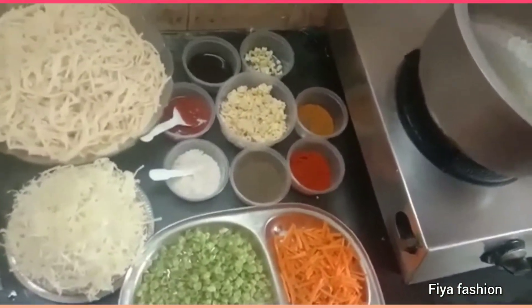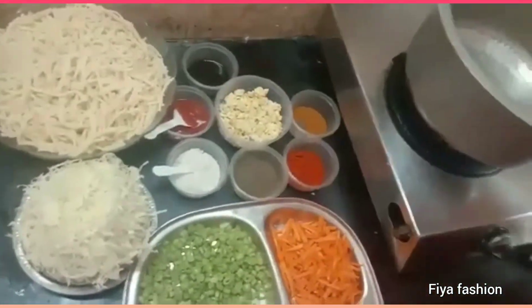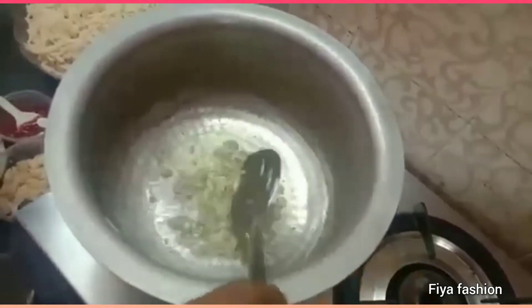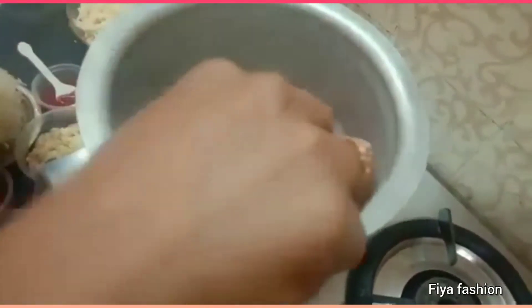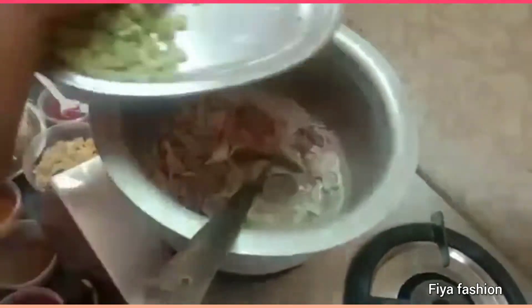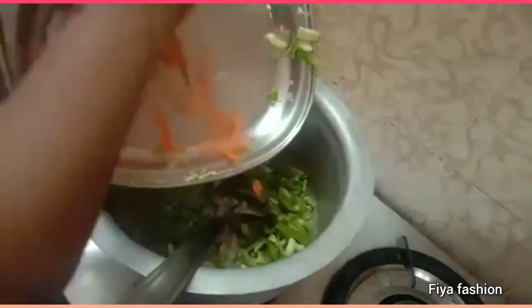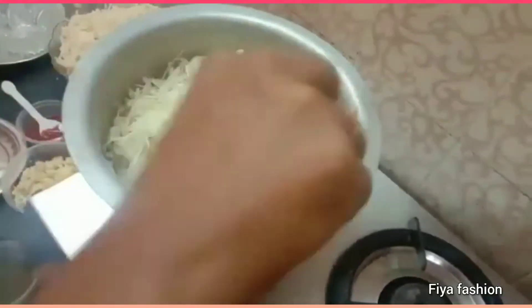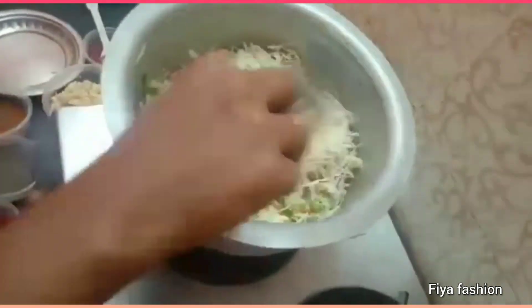Add cabbage. Add salt and garlic salt. Add some garlic pepper and chili powder. Add ginger garlic pepper. Add the beans, capsicum, and carrot. Now the oil is ready to fry. The vegetables are very good — half-boiled.